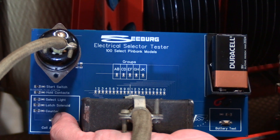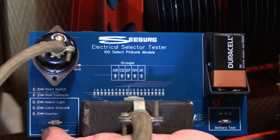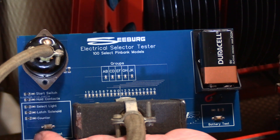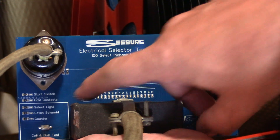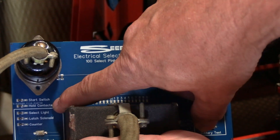The counter, however, is not — and that's not totally surprising, as counters many times have been removed or disabled. So we're not going to worry about the counter, but it does show us that it's not showing a complete circuit either. Above there, you'll see LEDs labeled start switch and hold contacts.